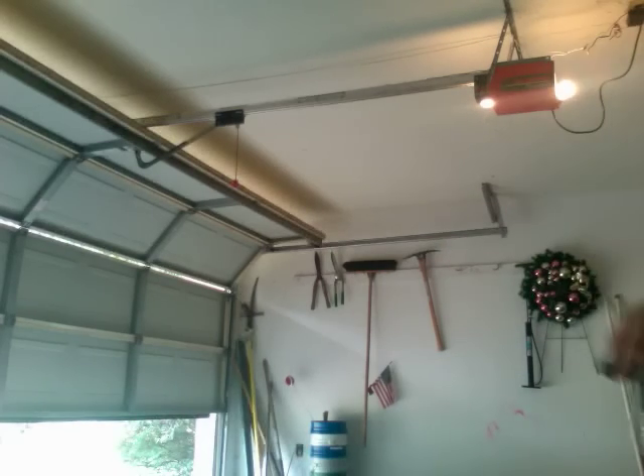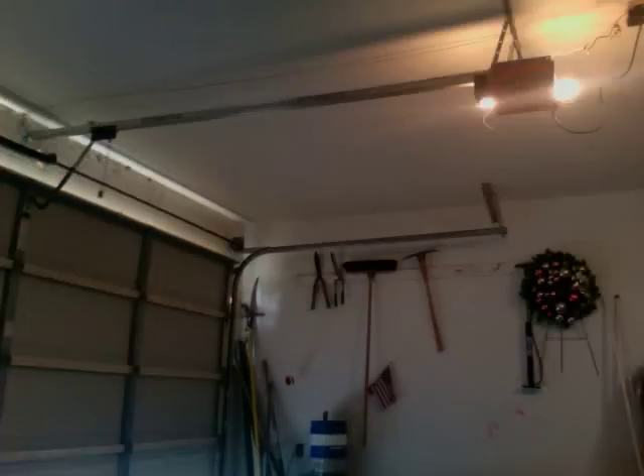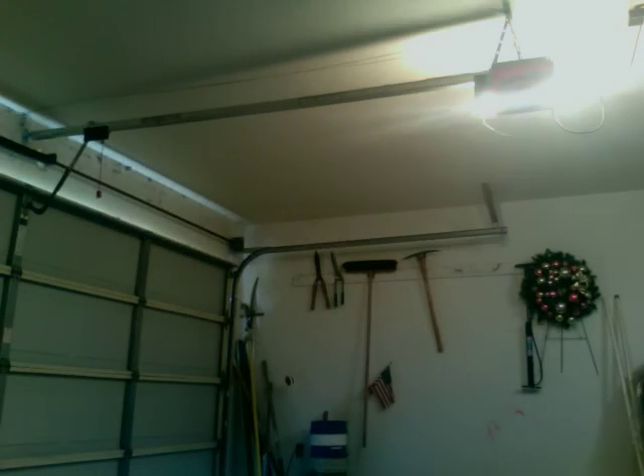Here it is with the moving door alert. Isn't that just the most annoying thing you've ever heard? You can see the lights flash along with the garage light.